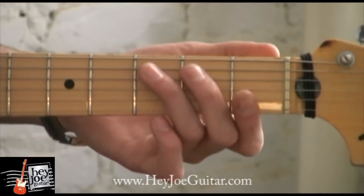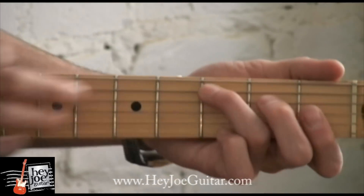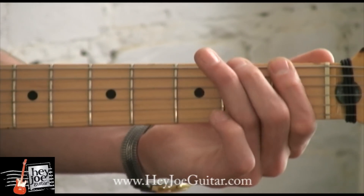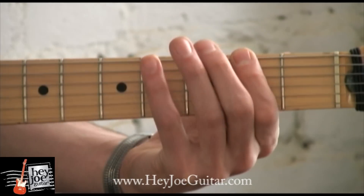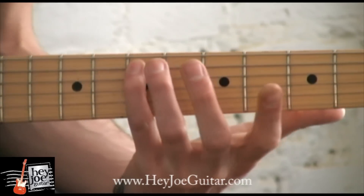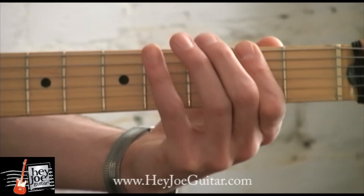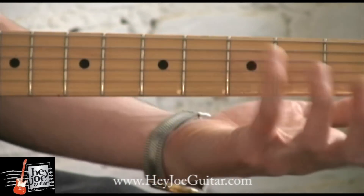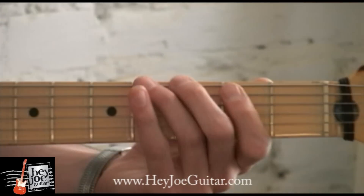At the end of his solo, Hendrix does this voice leading line, which is a great way to connect all the chords together. It starts on the first note, C, of the first chord, works its way up to G, goes up to D, to A, and finally back to E. Here it is again. As you may notice, it's a great exercise for using all four of your fingers in succession.